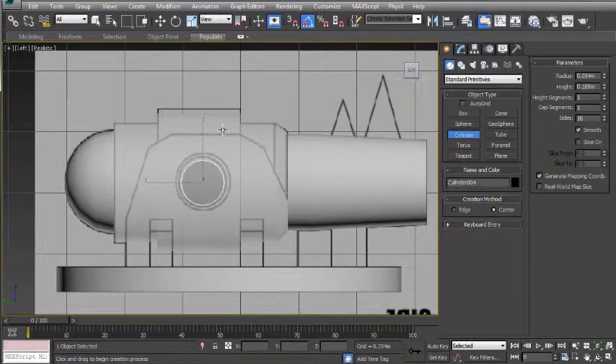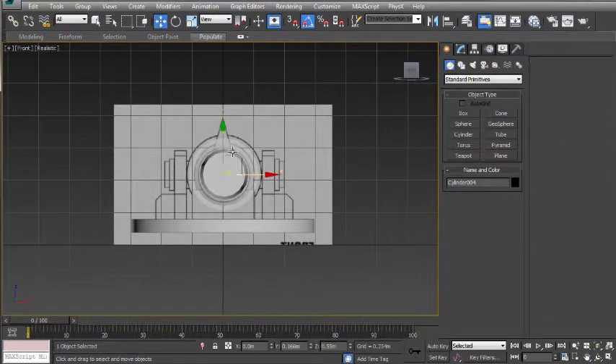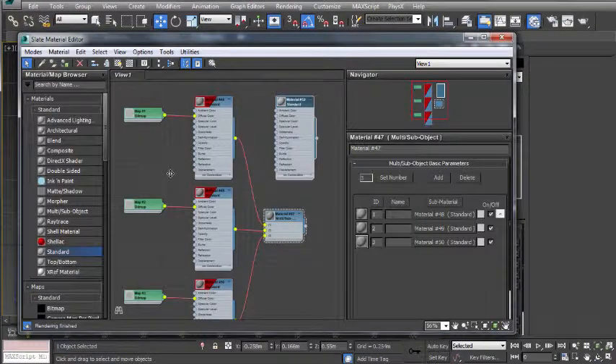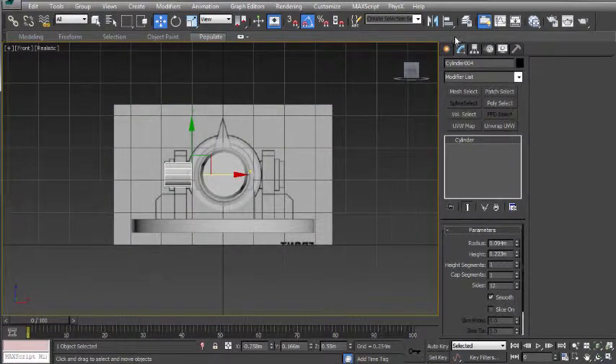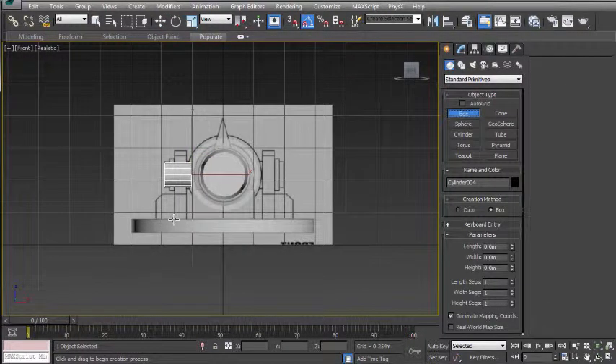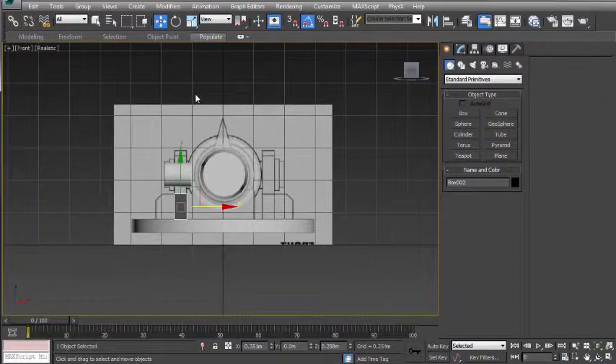I'm going to drag up a little bit just to get a bit of height. I'm then going to go to the front view, press W to go to the move tool, and move that object out. I'm going to adjust the height so it goes out to the picture. I'm also going to change the sides to 12 and add the material to the object. While still in the front view, I'm going to go back to the create panel, click on box, and create a box that follows the shape down here, dragging straight up and then right clicking to deselect the box tool.